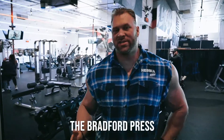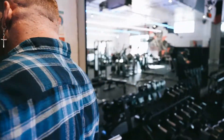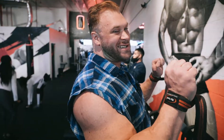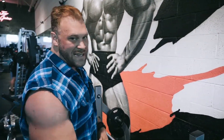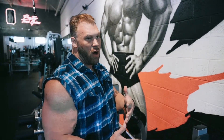This next exercise is called the Bradford press. Louie Simmons — when I was at Westside Barbell, I did a podcast a few years ago — he says with this exercise you get massive shoulders, so I figured I might as well do it. Basically, you have the bar here and you bring it slightly over your head and slightly back and forth. You're not pressing it all the way up, just this motion. You don't need tons of weight — I might go up to 135 for a set of 12 or 15. It's going to blow up your shoulders.